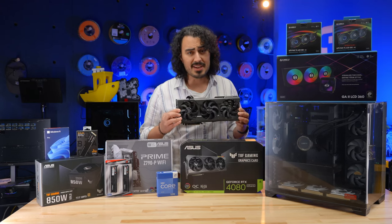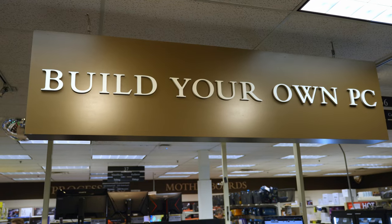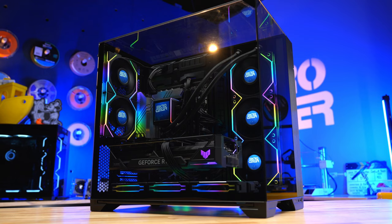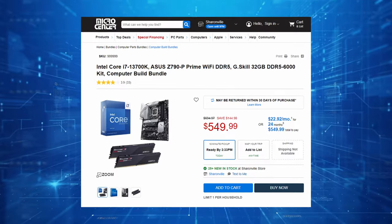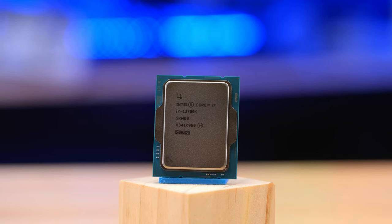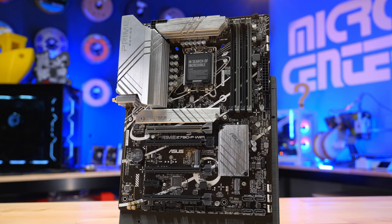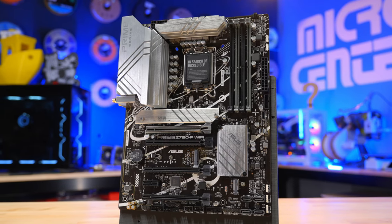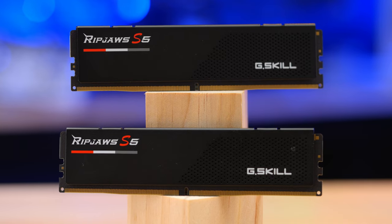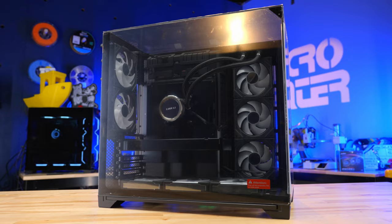NVIDIA released their new 4080 Super card this month, and seeing how it's BYO month — Build Your Own month — here at Micro Center, we figured we would do a build featuring the 4080 Super. At the center of this build is going to be our Intel bundle, which includes the i7-13700K CPU, the ASUS Z790P motherboard, and 32 gigs of DDR5-6000 RAM from G.Skill. I'm going to put all of this into the Lian Li O11 Vision case.